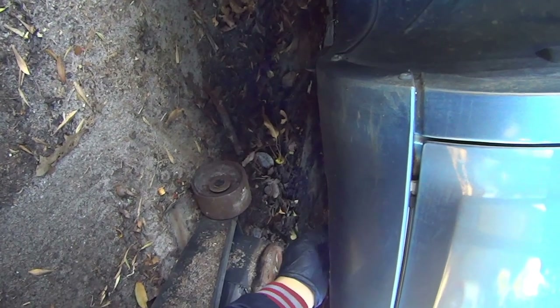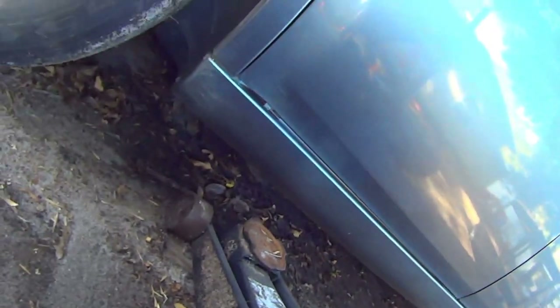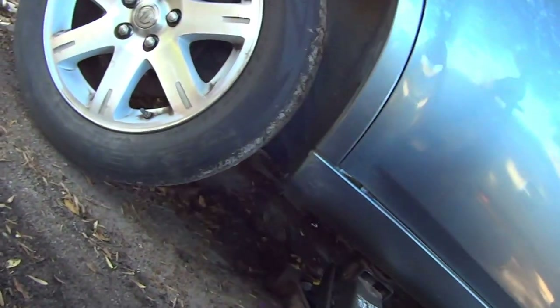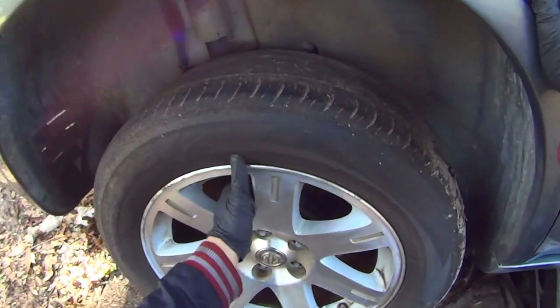Find the rear tire jack point. It should be like a little rubber disc looking thing. Once all the lug nuts are off, just remove the wheel.